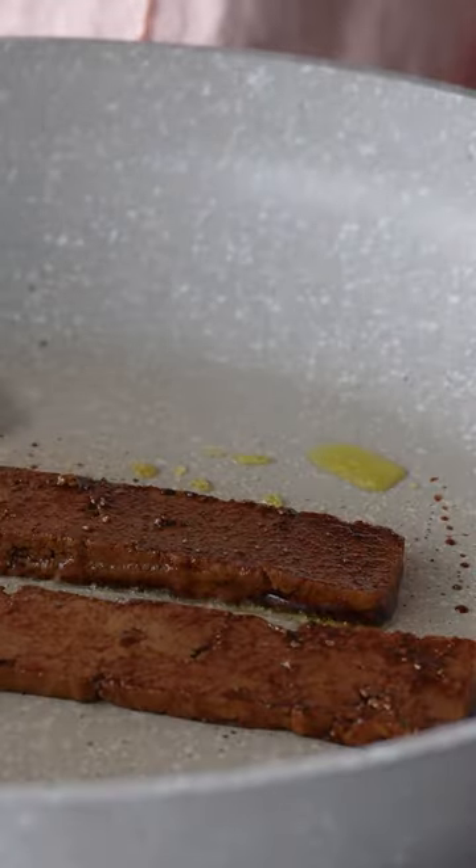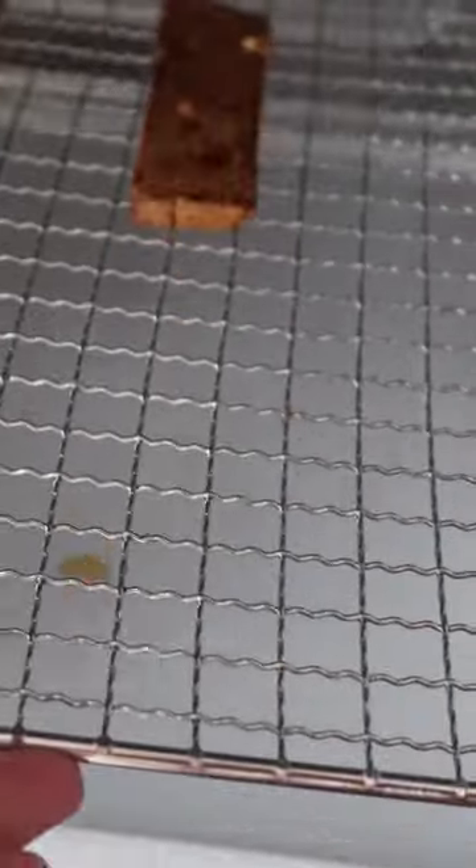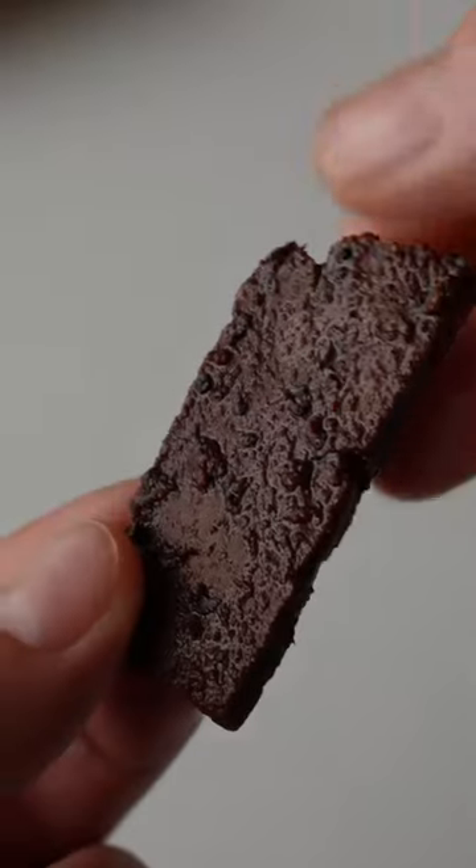Then dip and fry or dry. Taste it and believe that.